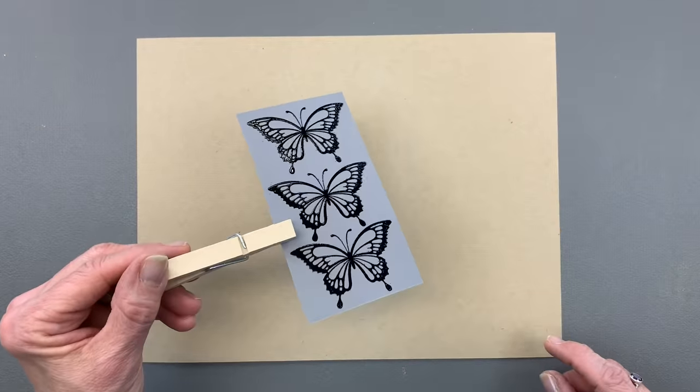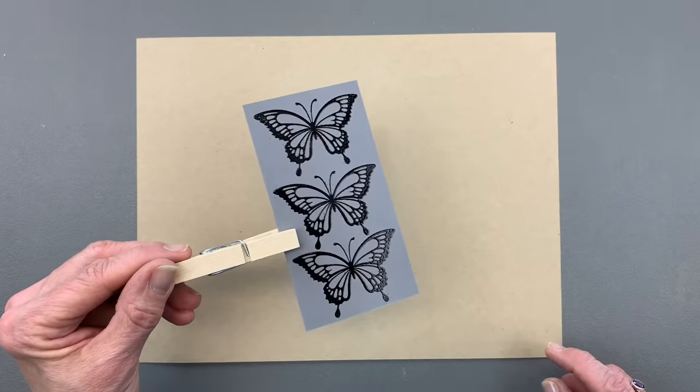I do like to heat up my embossing gun for just a minute before I actually start embossing, just to make sure the powder melts quickly and it doesn't warp the paper too much. Now you can see that embossing looks nice and shiny — I have good coverage.